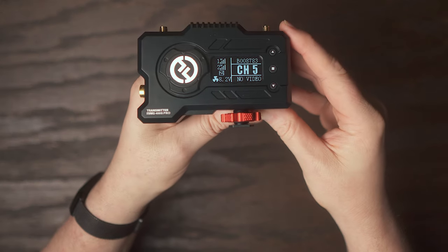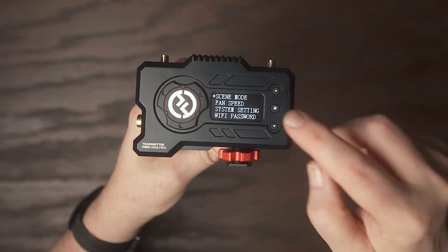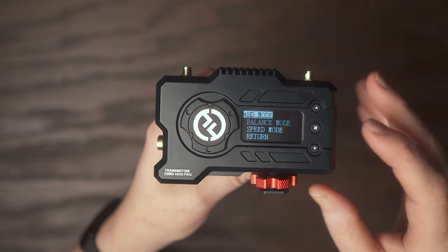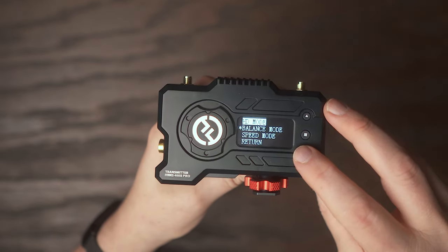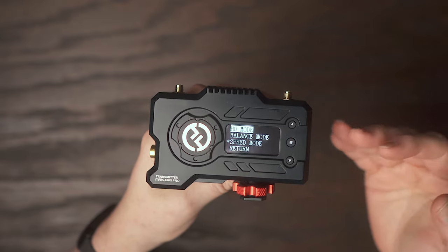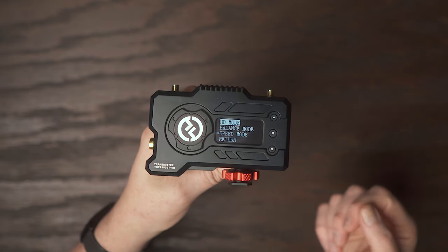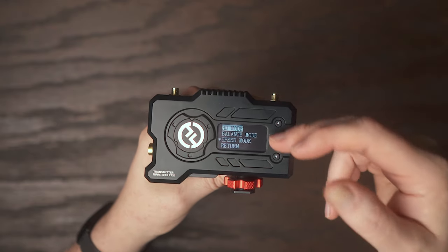Another feature I really like is the different transmission modes. In the menu under scene mode, you have HD mode for the best quality picture, Balance mode for a balance between quality and transmission speed, and Speed mode. Depending on your environment you've got three options to choose from. I pretty much stick to HD mode since I'm rarely more than 100 to 200 feet away from what I'm shooting. If you're transmitting farther and start having signal issues, try switching to one of the other modes.